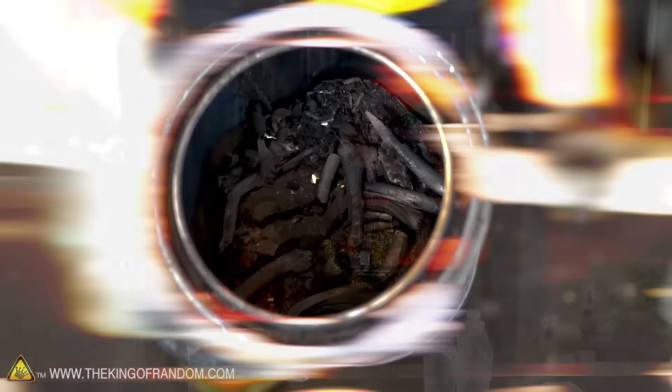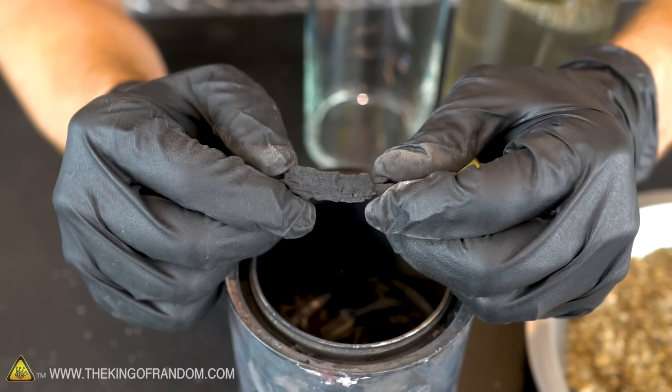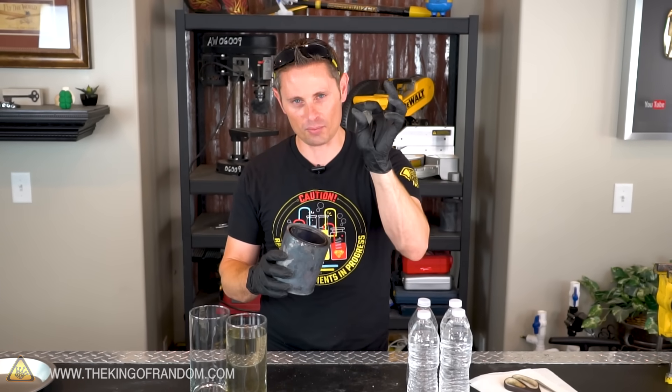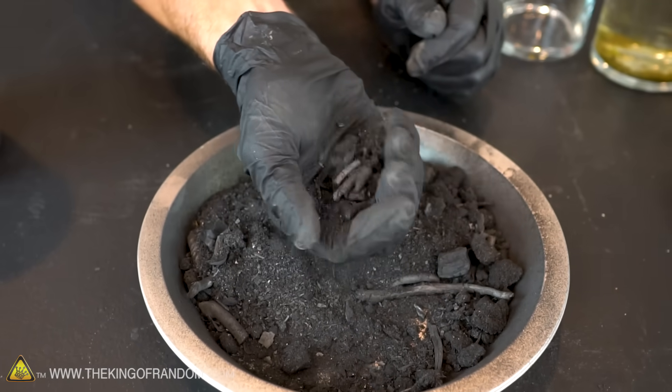Now that we've got our fine sand, our small pebbles, and a small water bottle, the only thing left to do is crush up some charcoal. I'm using the same charcoal I used for our black powder experiment in a previous video. If you don't want to make your own, you can look around a campfire for those large chunks of black wood that are charred and snap in half when you press them. If your charcoal's done right, it should just about crumble if you apply any kind of pressure — the finer we can get our charcoal, the better our filter's gonna work.